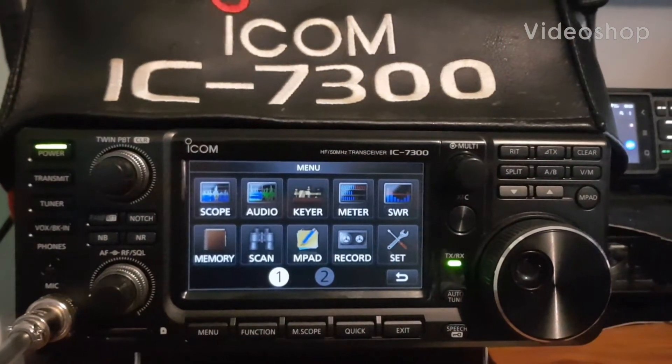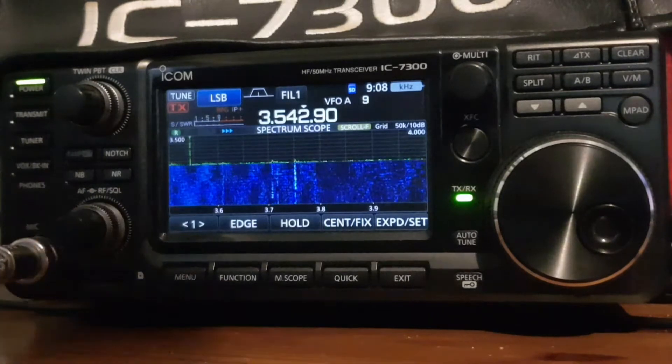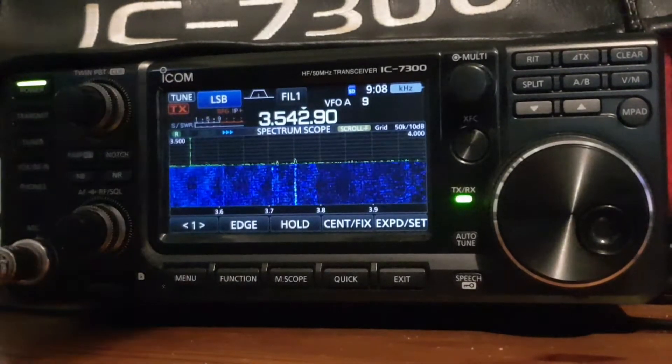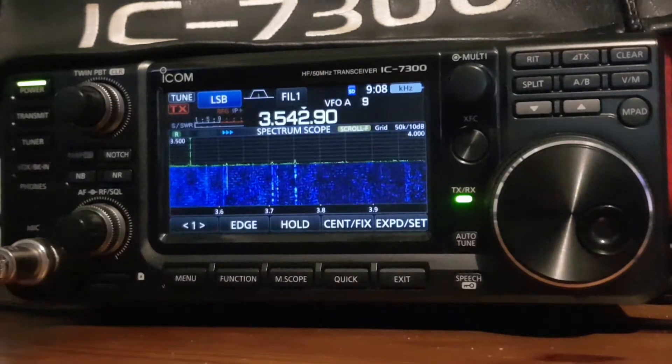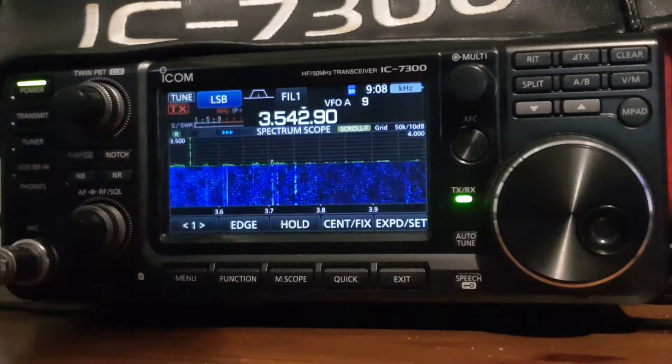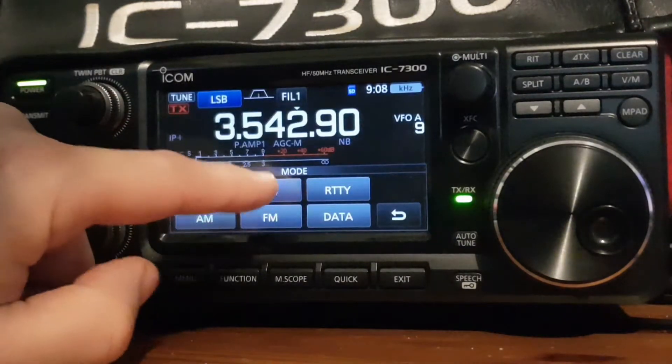Welcome to my videos on the ICOM 7300. I'm M0FXB and I'm going to show you some CW settings on my ICOM 7300. First thing is we're in LSB at the moment, so let's go into CW mode — just tap the screen here and we'll go CW.